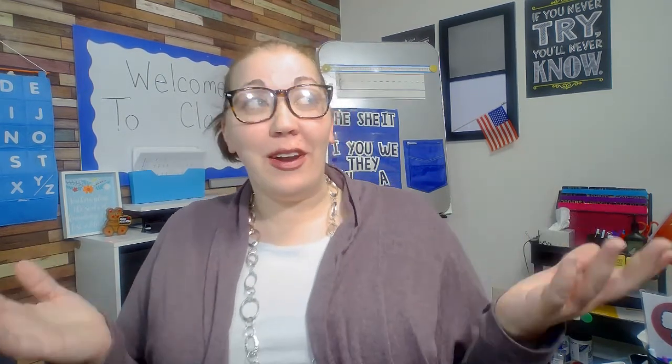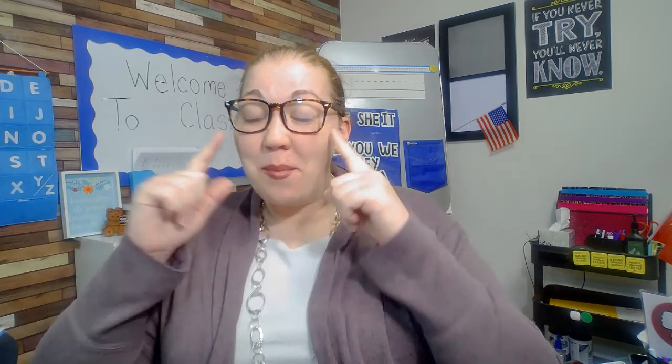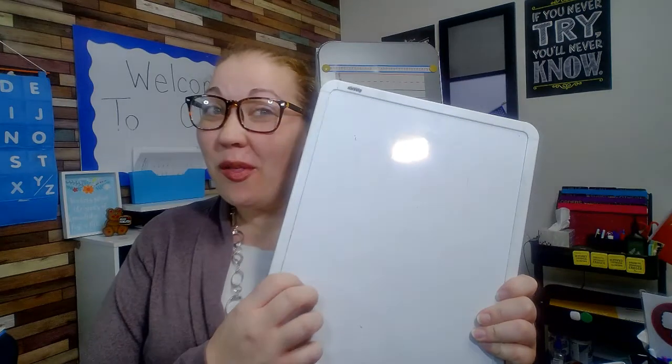So what we're going to do is we're going to watch a video and we're going to learn a little bit about the Washington Monument. Now while you're watching it, I want you to try to remember — or you can pause it and write down on a whiteboard — three facts about the Washington Monument.